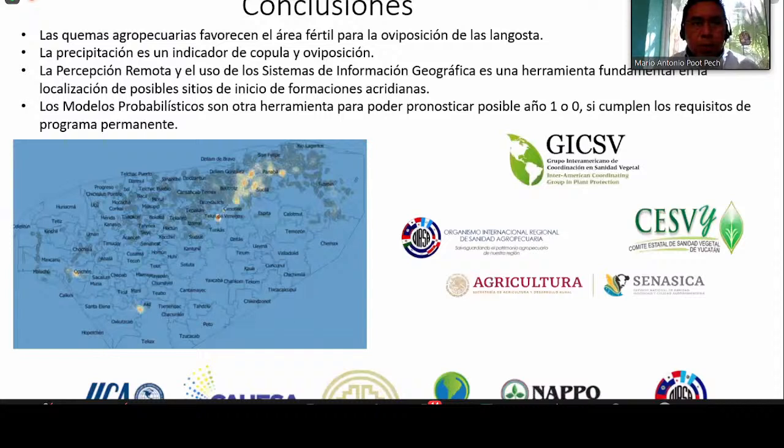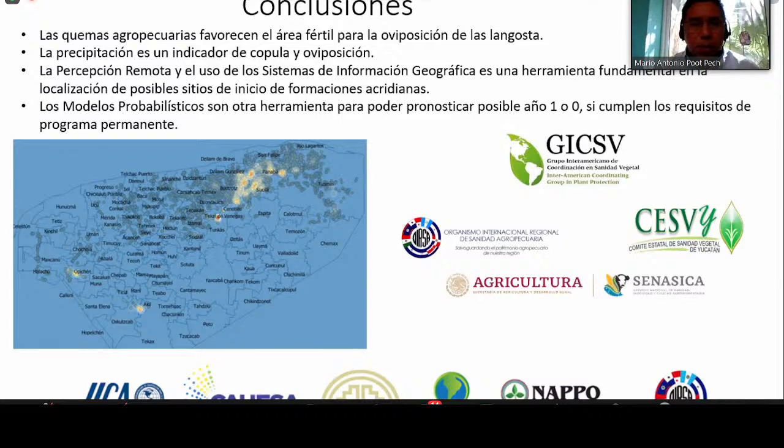Just to conclude: precipitation is an indicator of where mating or oviposition is going to take place. Remote sensing and GIS are very important tools, and probabilistic tools are useful for the forecast. I would also like to thank all these organizations, Hixby and the Plant Health Committee where we're working. Our group — four panelists who are part of the Locust Team — has been analyzing situations with the Central American Locust. Our sincere thanks to all the gentlemen in this image. Thank you very much.